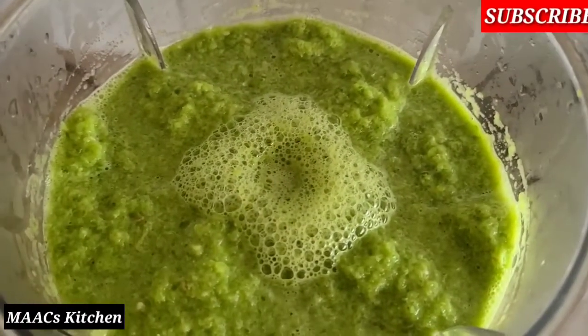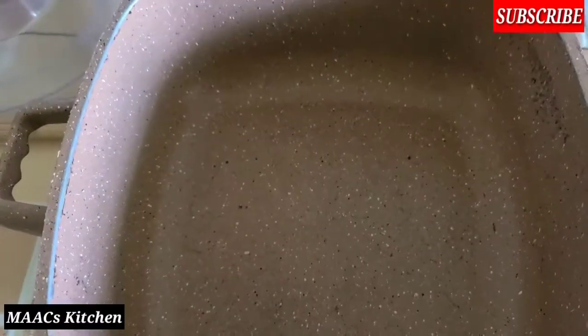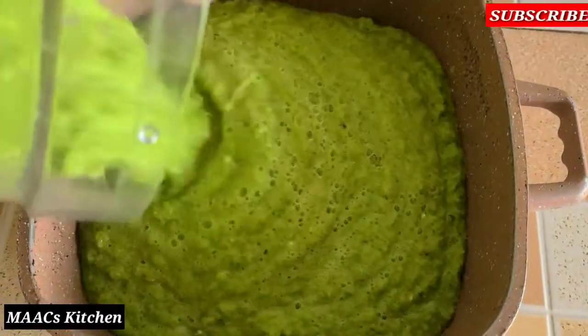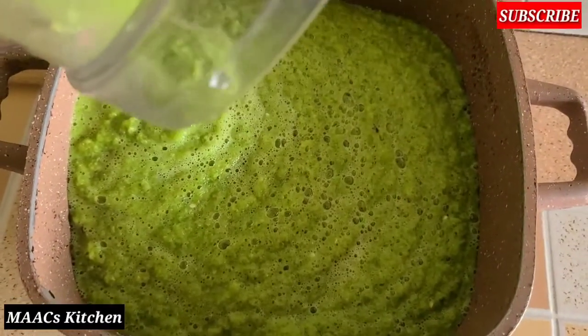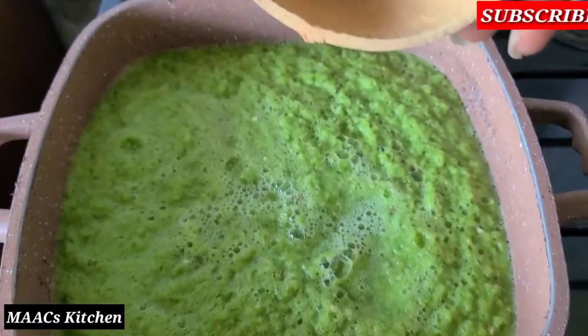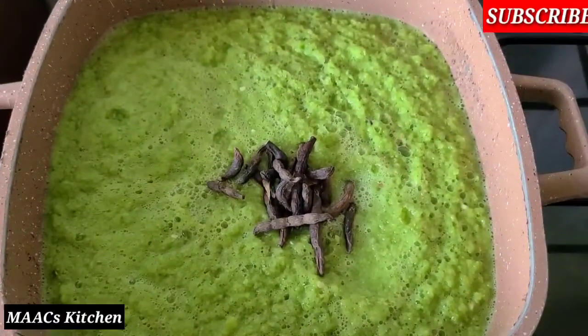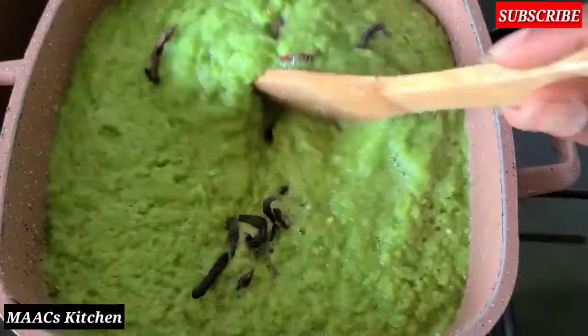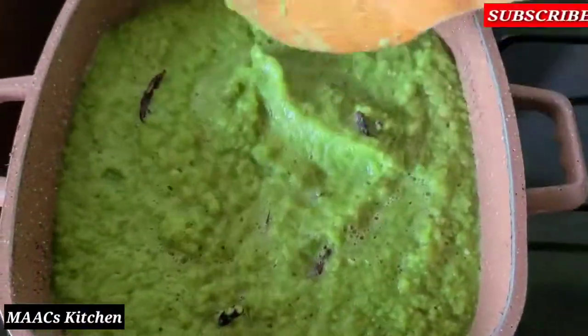We are done blending everything, so I'm going to pour it into my saucepan. I'll take it to the fire and we are going to boil this. I'm adding my negro pepper to it and I'm going to boil this to reduce the water in it, to get it dry.